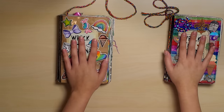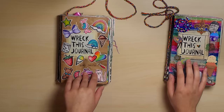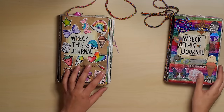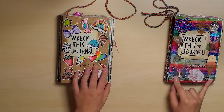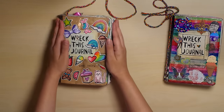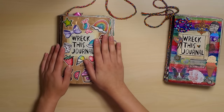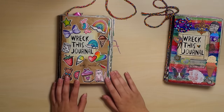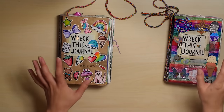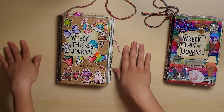Hey guys! I promise this is the last Wreck This Journal video I'm going to be doing for a while. Sorry for some of you who are tired of seeing these journals, but a lot of you requested this. I'm going to do a side-by-side flip-through of my old journal and my new journal at the same time. I have separate videos of each already on my channel, but I'm going to do them together so you can see the side-by-side difference.